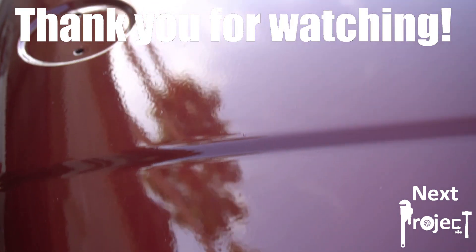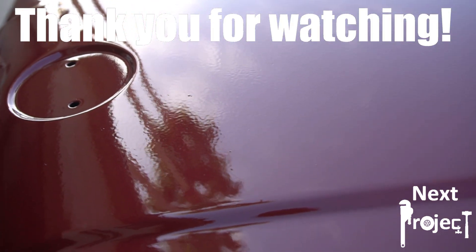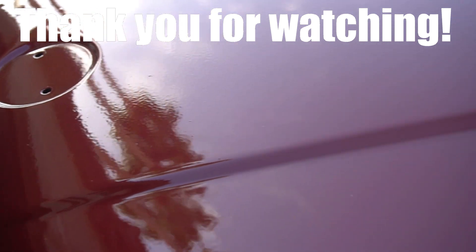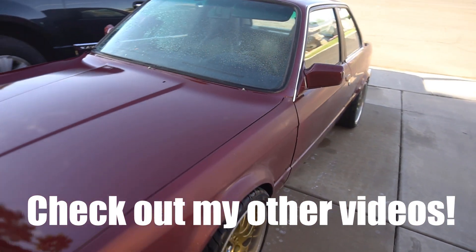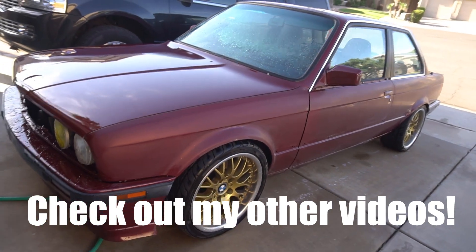I will not show that in this video, but I'll create another video where I show you the procedure I use to polish the paint on my car and finish it. So until then, I'll see you in the next project.